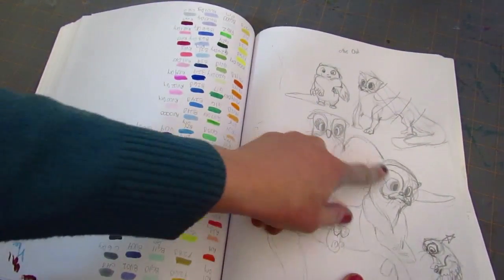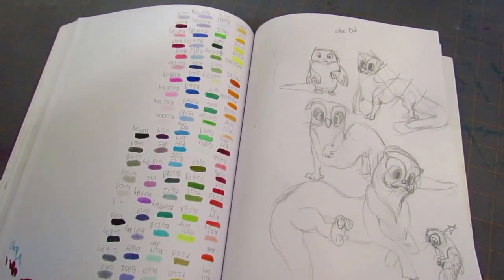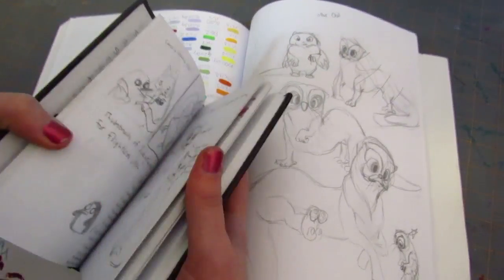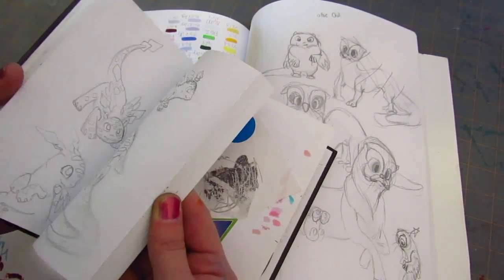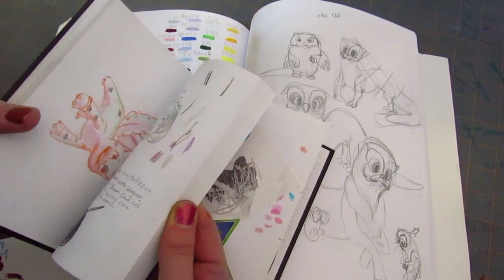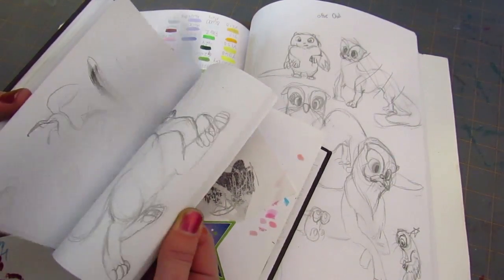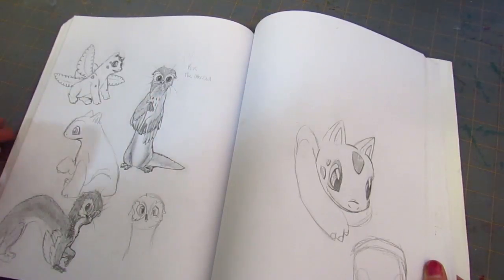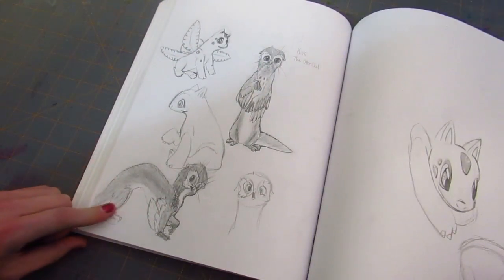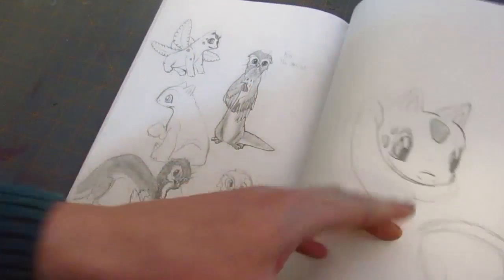This is an otter-owl creature I draw quite a lot. There's some little sketches of it in here somewhere. Somewhere in here - I'm gonna have to show you that another time. There he is again. His name is Kiwi - it's cute. There's more sketches of him. And then more Ivysaurs - you know me with the Ivysaurs. I love them.